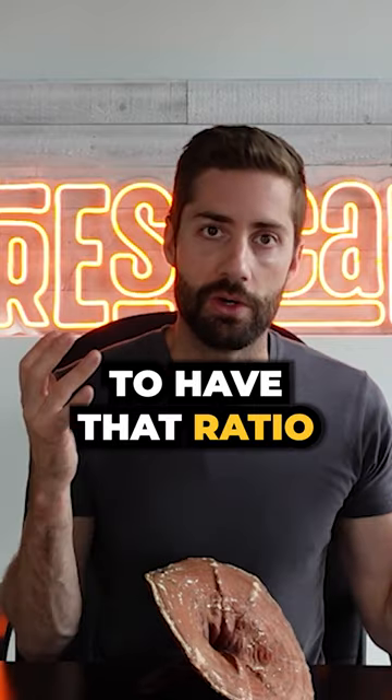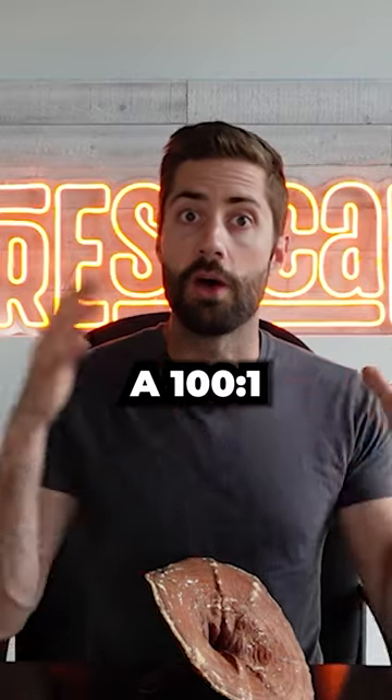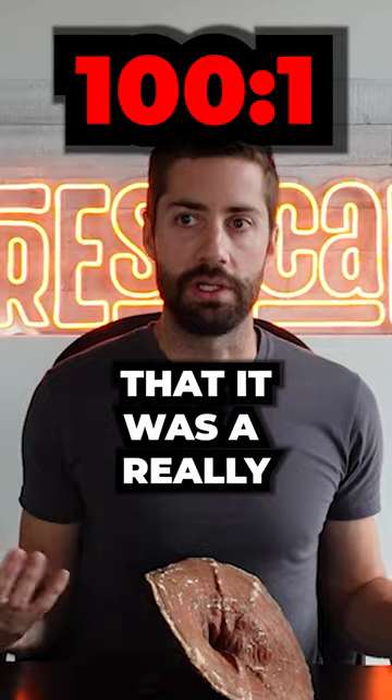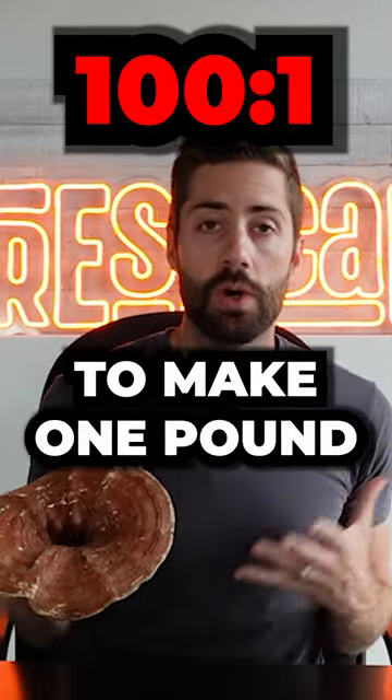But it's not super important to have that ratio on the label because a lot of the times it can be meaningless. If you have, say, a 100 to 1 extraction ratio, well that sounds really powerful, but that might just mean that it was a really inefficient yield. In that case, it would have taken 100 pounds of reishi to make 1 pound of extract.